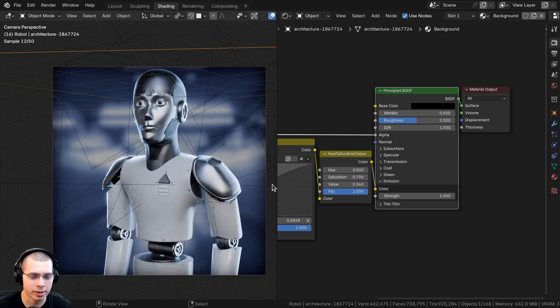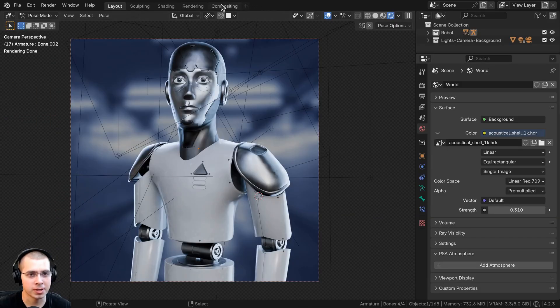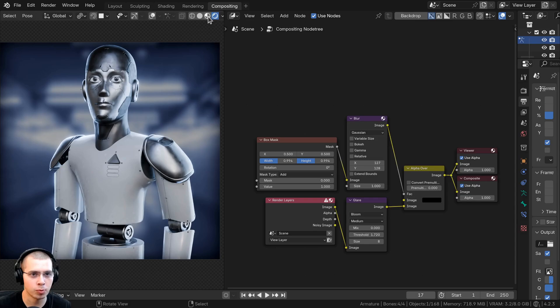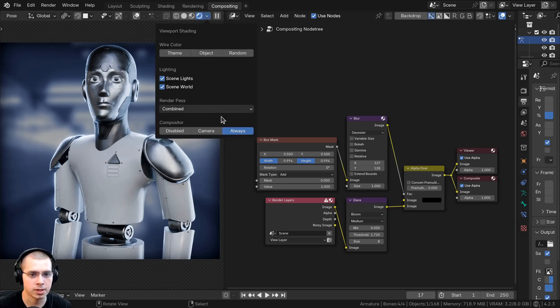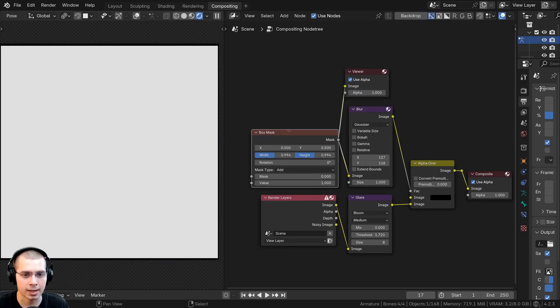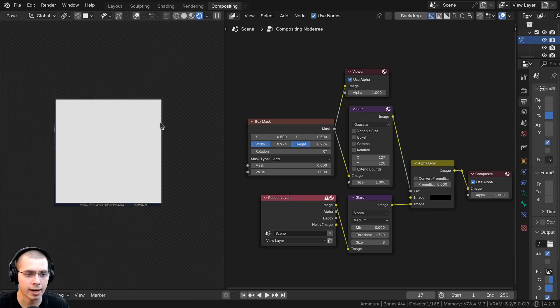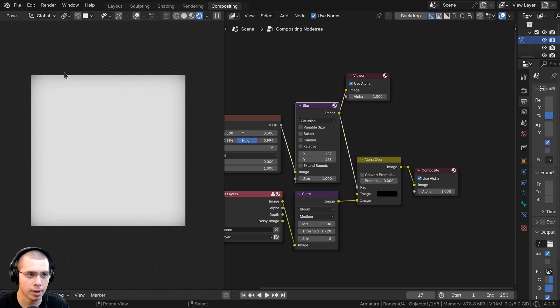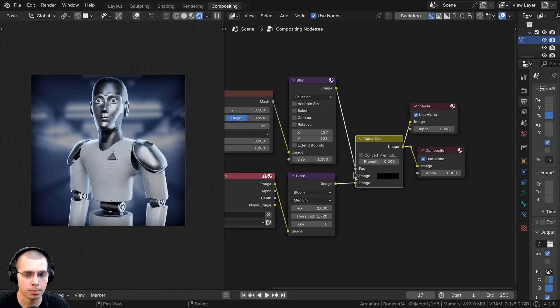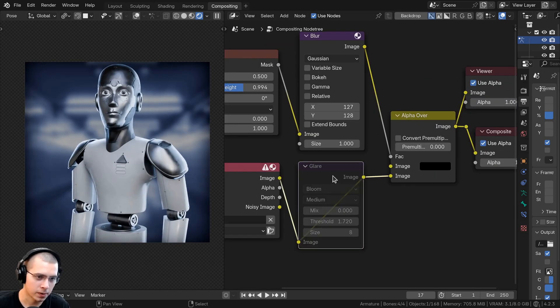That gives the feel that the robot is in a sci-fi environment, but it's not too distracting since it's blurred and dark in the background. For compositing, I went to the compositing workspace and used the viewport compositor set to 'always' to see compositing in the viewport. I added a box mask, scaled up its width and height so it's white in the center with a black outline, blurred that, and put it through an alpha over into the factor to create a vignette that darkens the corners. I also added a glare node for a very subtle glare on the bright reflections.